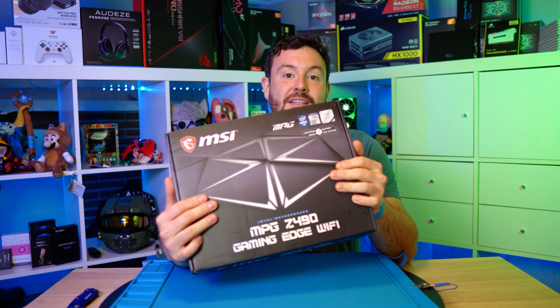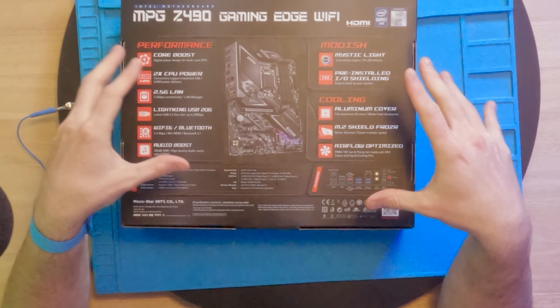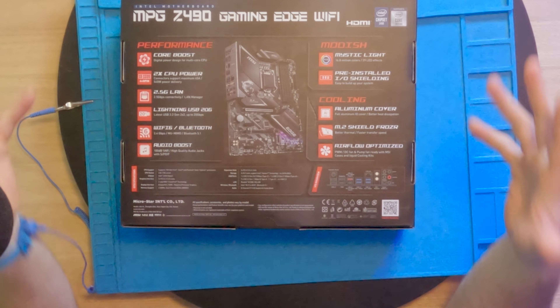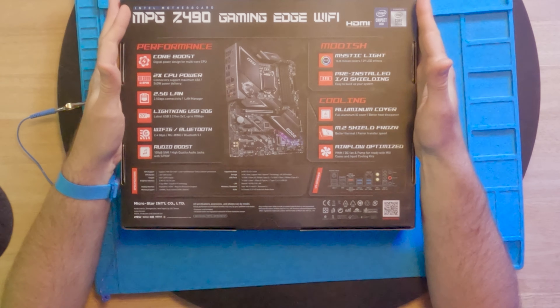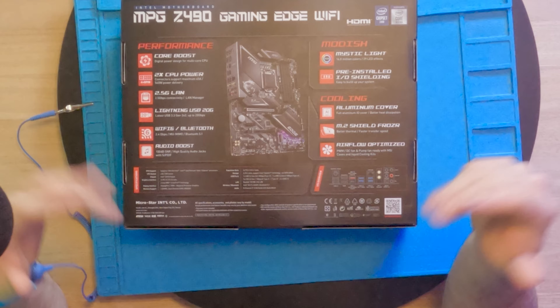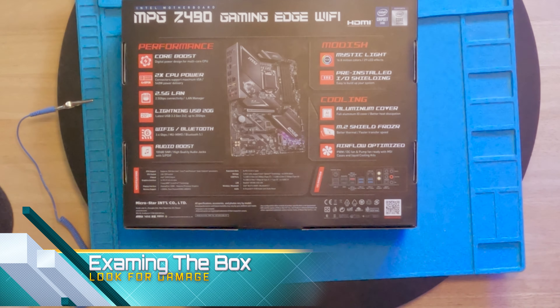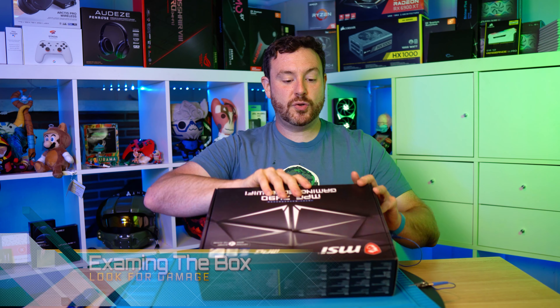This right here is where the magic begins — just putting on my ESD protection. We are going to talk about unboxing a motherboard and how you will install it inside of your case. This is the Project Seven series where I go into long-form detail about how to build a gaming computer or how to adjust one that you already have.